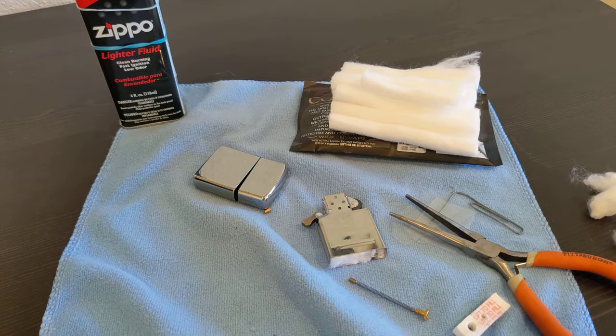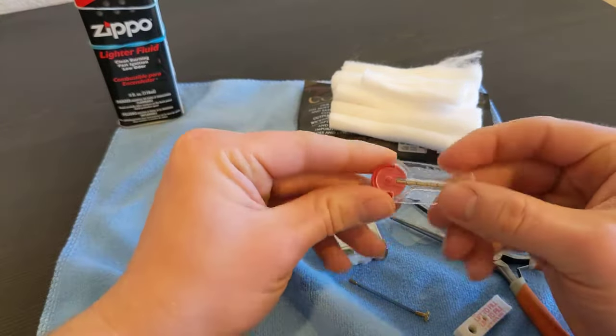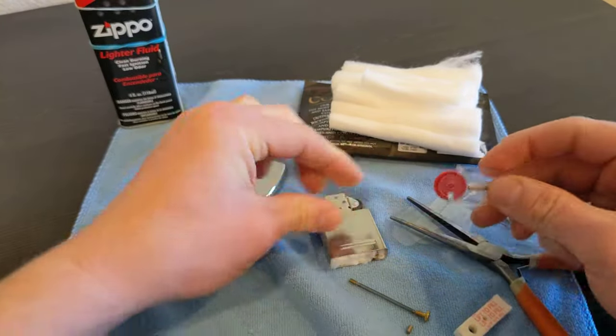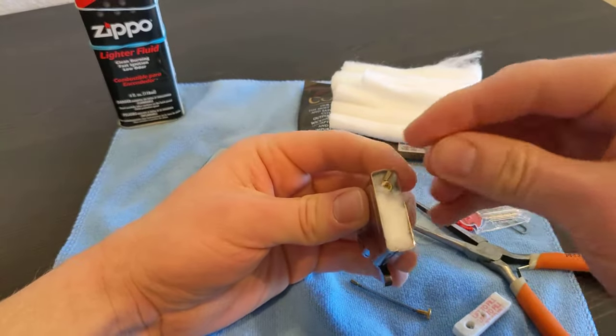What I also like to do is get an extra flint and leave it under the felt. I put it right behind the flint tube.